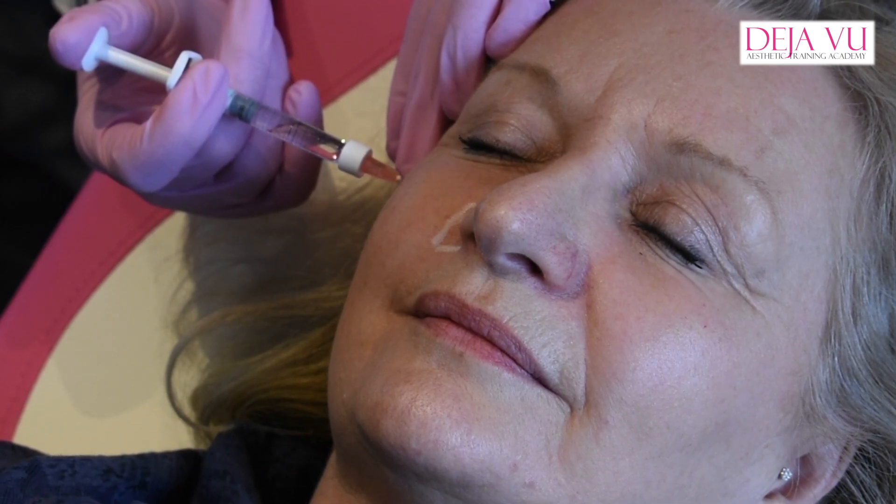I'm going to inject it very, very, very slowly. How much do you put in there? Again, it depends on the person. I want to use 0.5 either side, so I'll most probably do sort of like 0.2 to 0.5, doing two point injections.